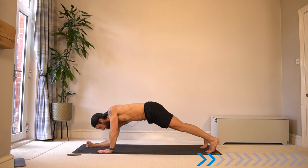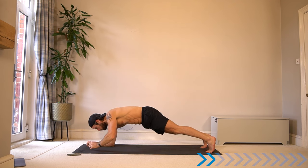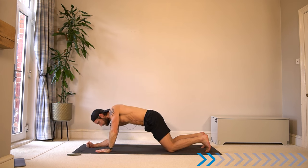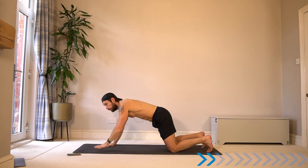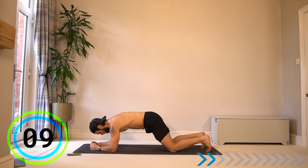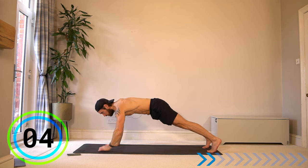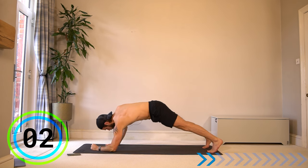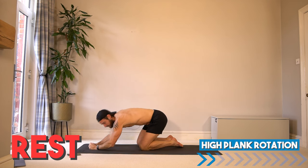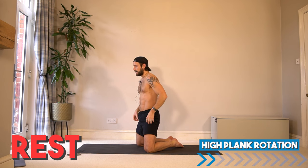Try to limit how much side-to-side movement is going on, and we also don't want to see bums up in the sky. If you can't do it very well, drop the knees and focus on those points. We now get 20 seconds rest.